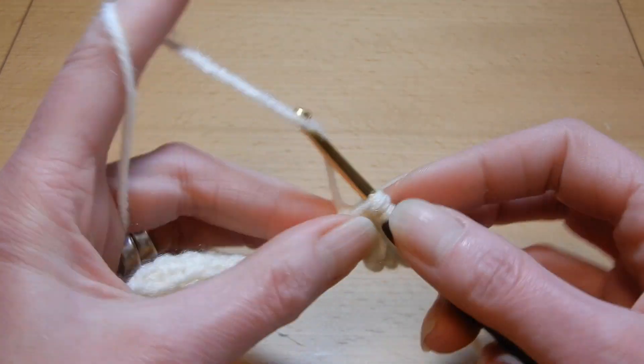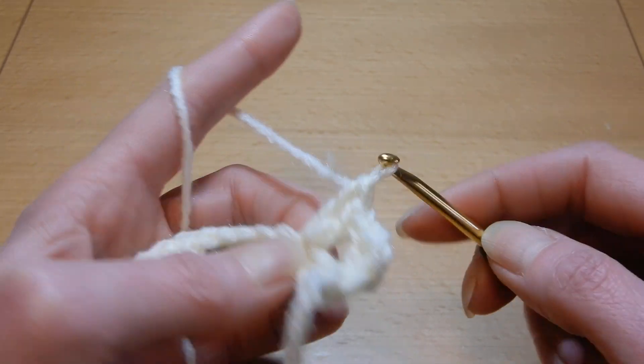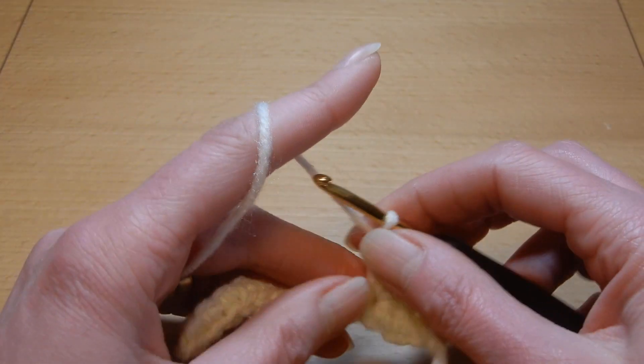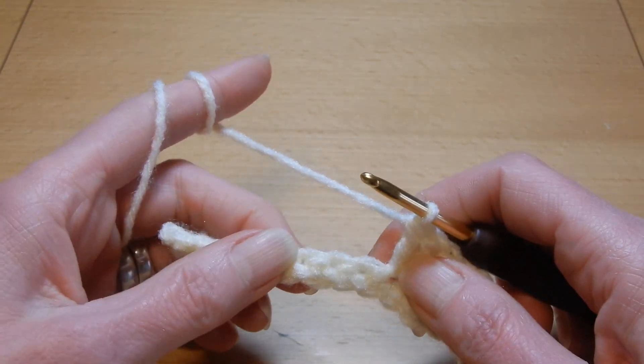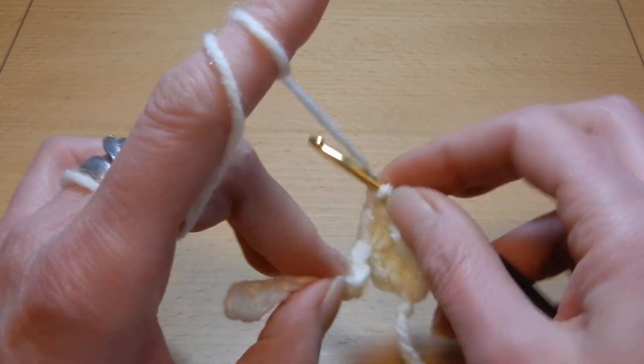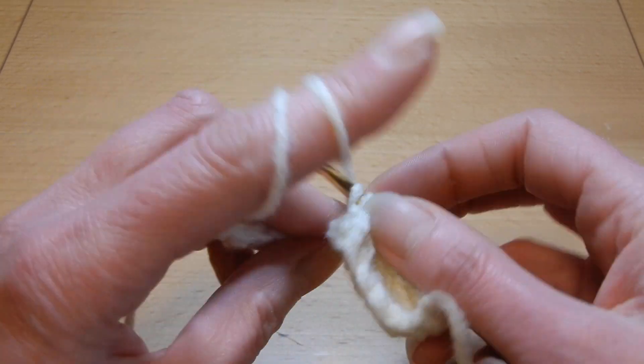And this row is gonna be like this — this is how you're gonna do it, at least this row. Skip the next two stitches and into the third stitch, three double crochets.